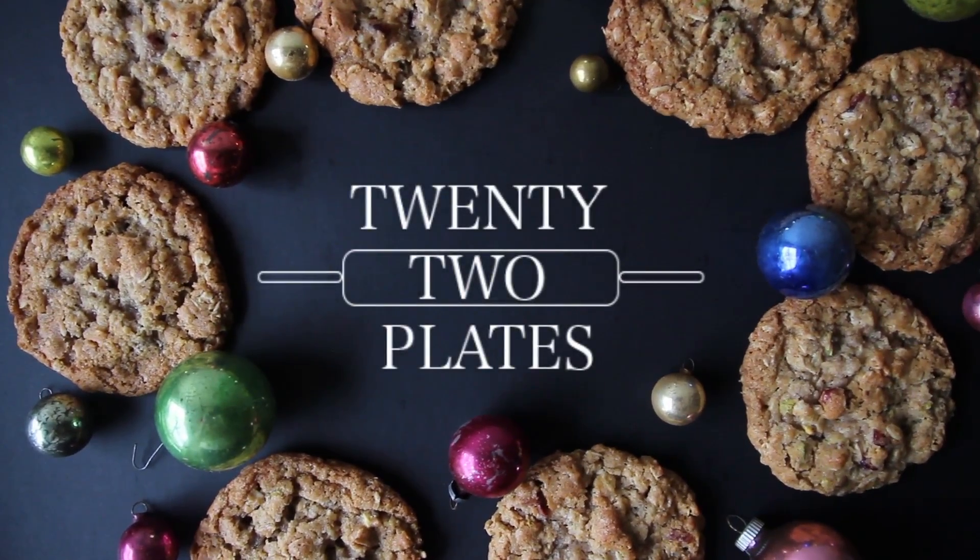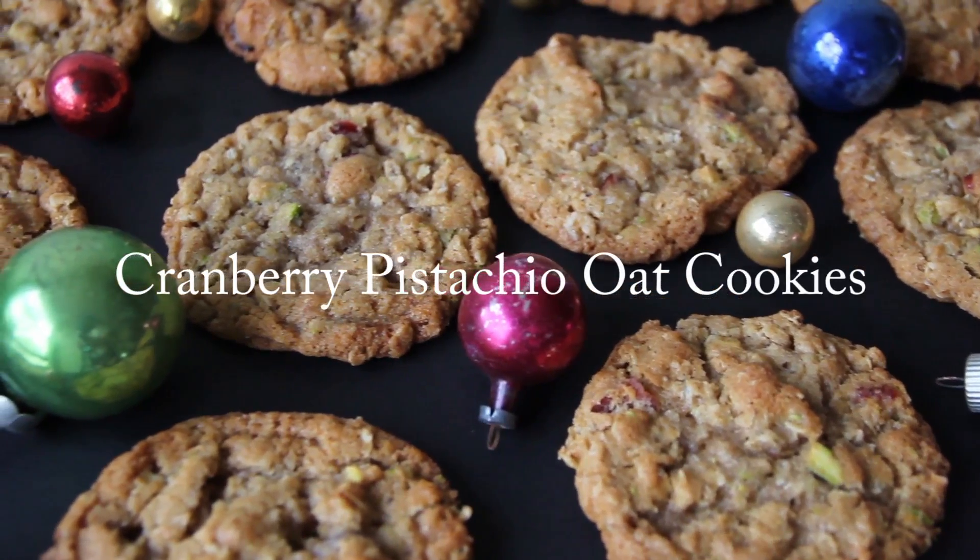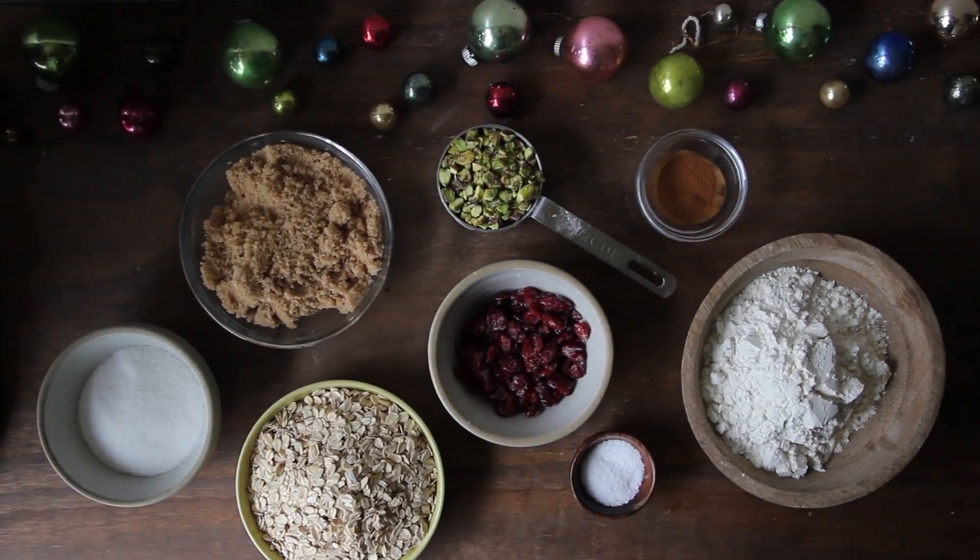Hi everyone, this is Ariana and in this video I'll show you how to make these cranberry pistachio oat cookies. So let's get started.